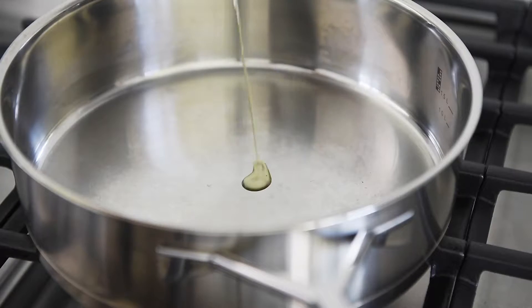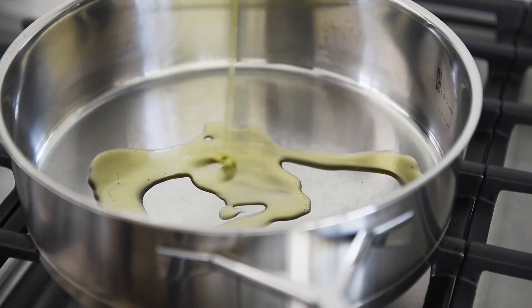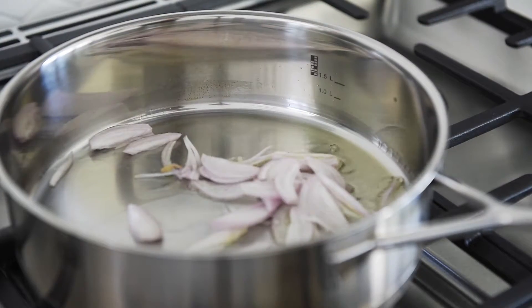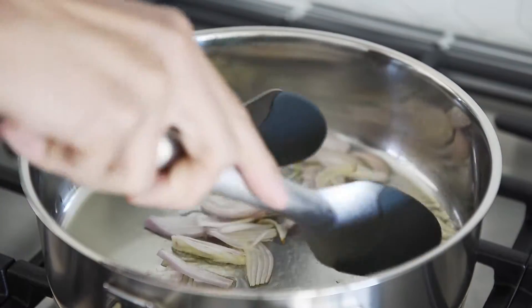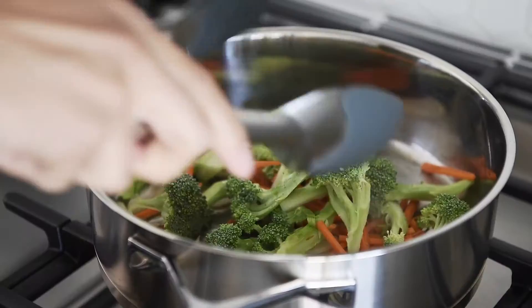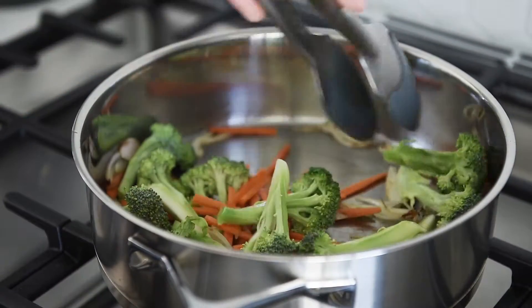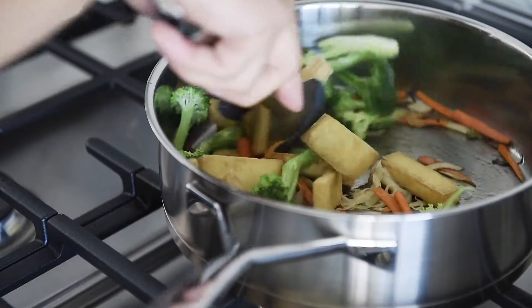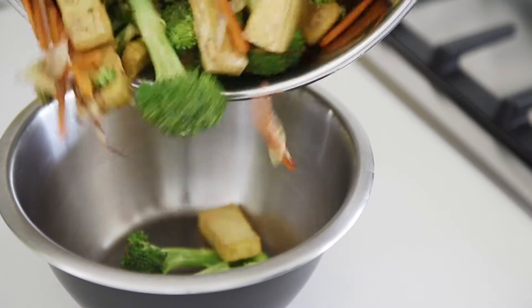Set to medium high heat and add olive oil. Add the shallot and sauté for 2 minutes. Add the veggies and sauté for another 2 minutes. Add the tofu, sauté for 1 minute, then set the veggies aside.